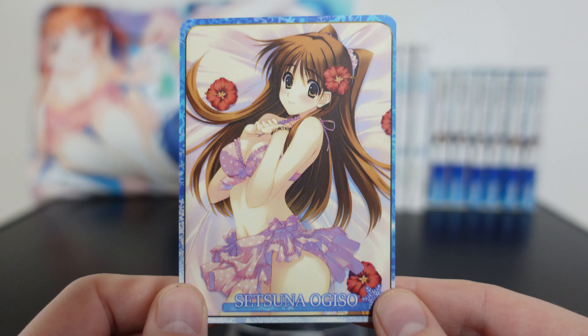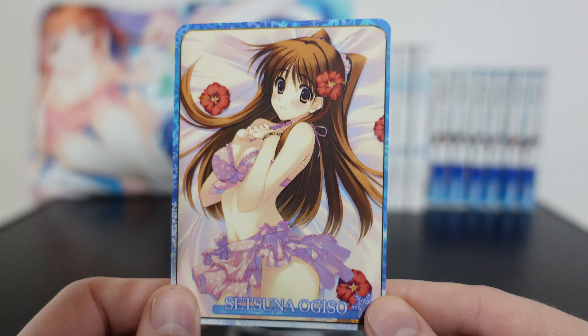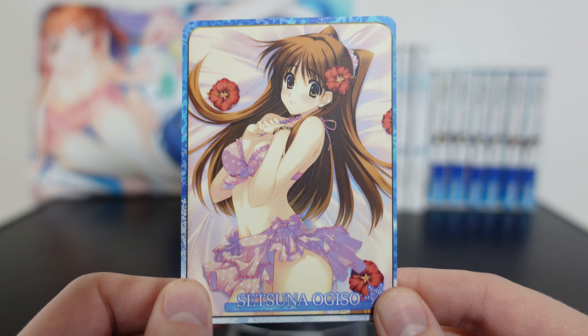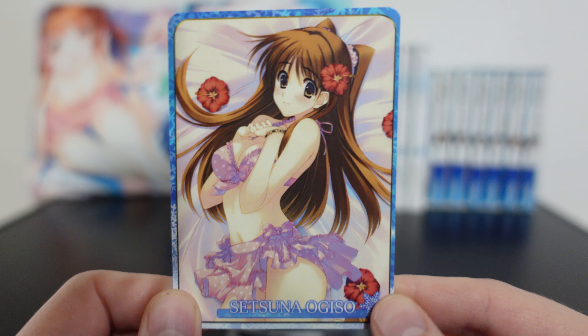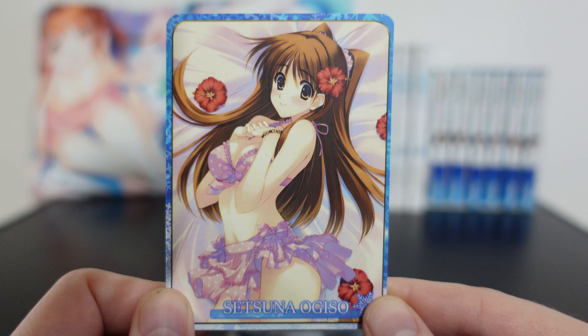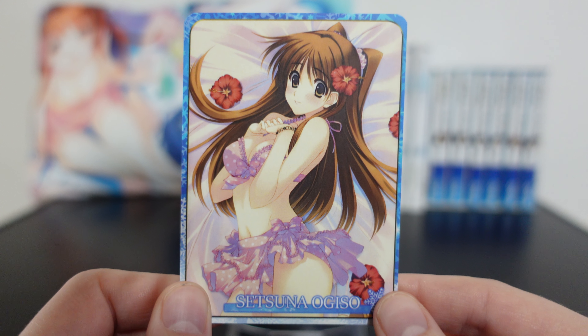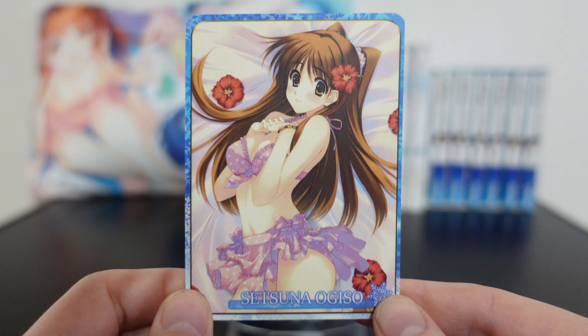This is one of the cards you could get. You order one item off the menu and you would get one random card, so it's pretty hard to get all of the cards. This is the pink swimsuit card. You've probably seen this art before — they use it on so many things — but the card itself is pretty cute and pretty nice.